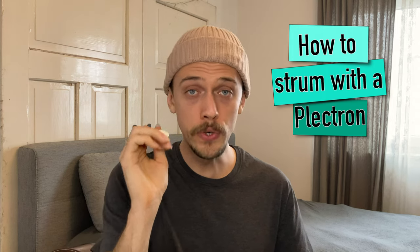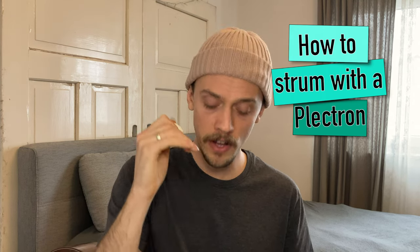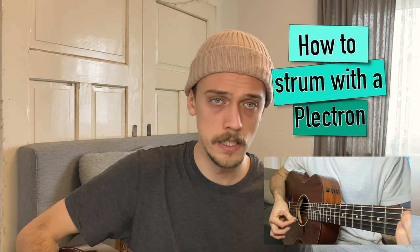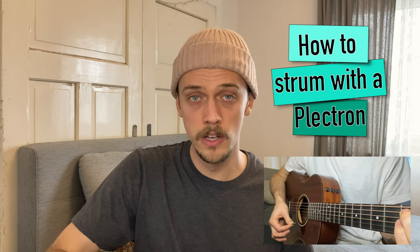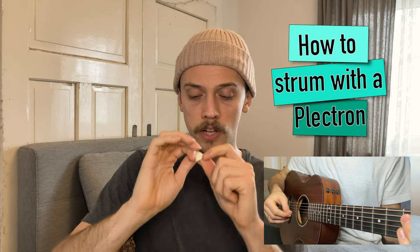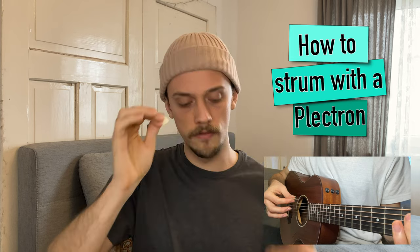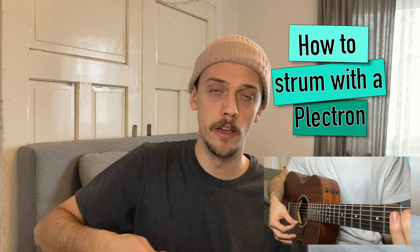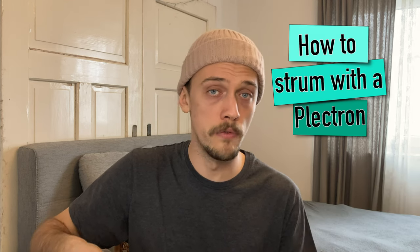Don't hold the plectron too tight because the sound of the chord will be very hard and loud but not very musical. So loosen the grip a little bit so that the plectron can move while it touches the strings, and then you will have a good sound. Also don't hold it too loose because then you will lose it and it will fall on the floor.